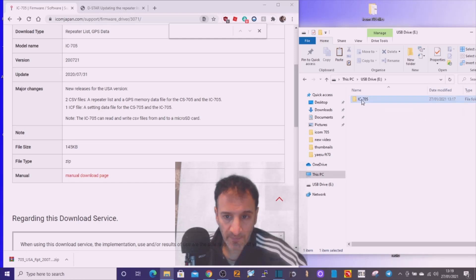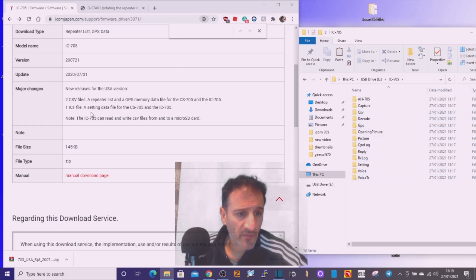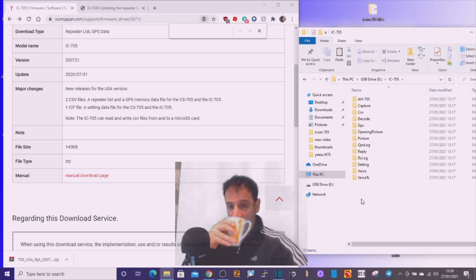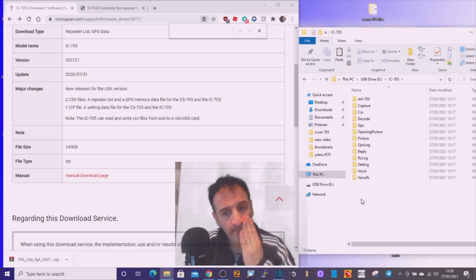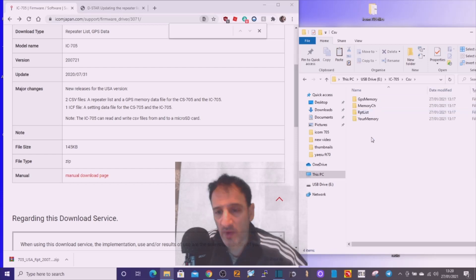You can see it says IC-705, and when you double-click it you've got the different file sections. We're interested really in the CSV folder. The ICF file contains the settings for your radio — so if you have 50 different settings, the ICF file saves those settings. We're interested in CSV.